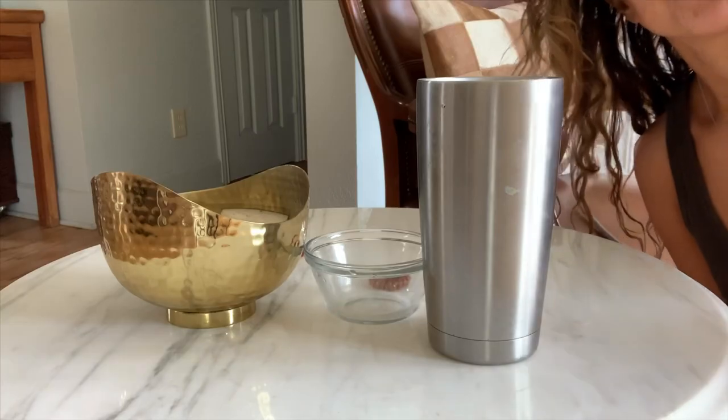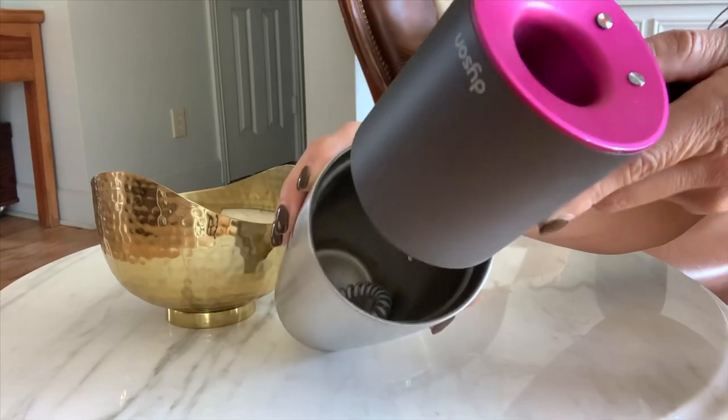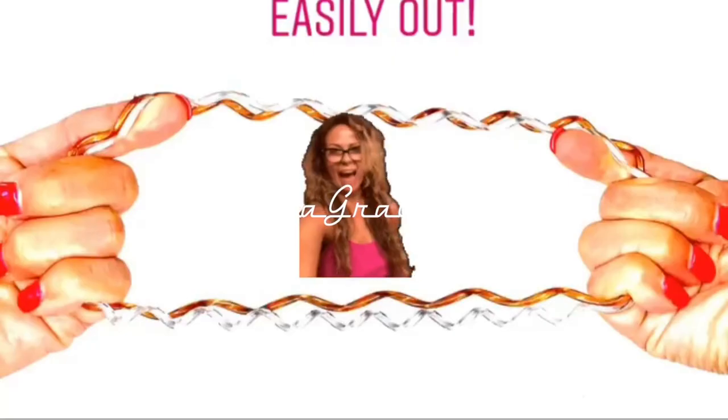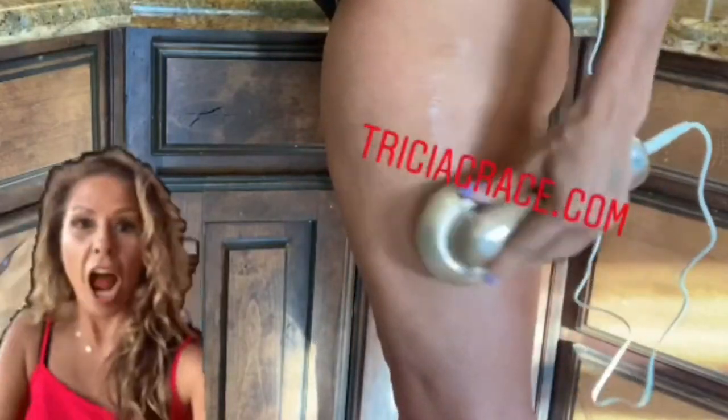Another great method to shrink your Trisha Grace Tilly hair ties is to use a hair dryer on high heat. Make sure to check out all the products that I talk about — go to TrishaGrace.com or tap the links in the description below, or there might be a card that pops up that you can click on.